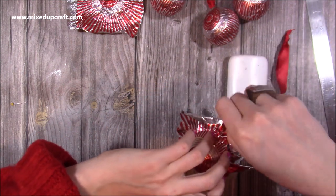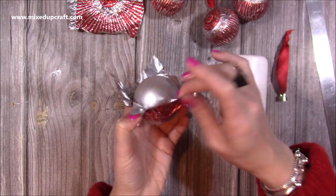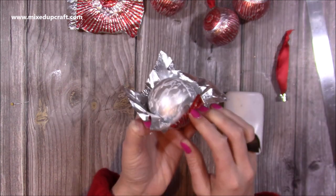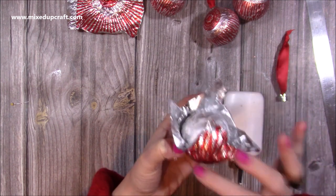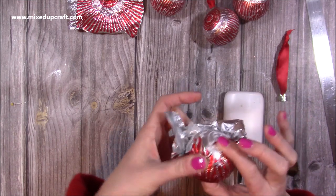Just make sure that foil is wrapped around the right way. Don't worry if some of it rips a little bit — you really don't notice any of that. Then I'm going to cover the rest of the bauble with the glue. With this two and a half inch diameter bauble, the wrapper almost meets. If you went for slightly smaller you could probably cover it with just one wrapper.